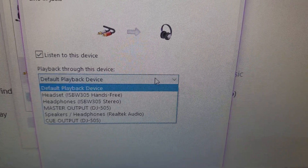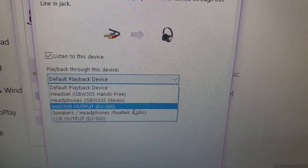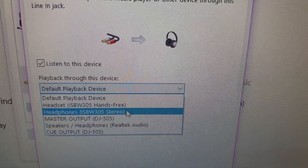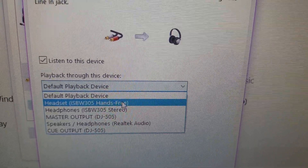Under 'Listen to this device,' you set 'Play back through this device' — and you can play back through pretty much anything. We're going to pick our Bluetooth device right there, because that's our Bluetooth speaker.